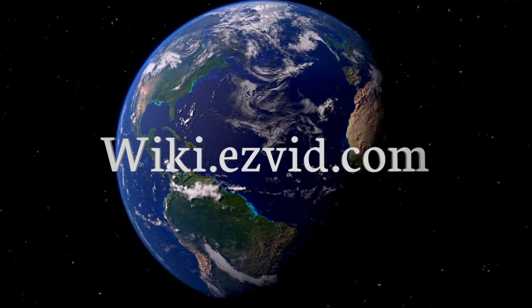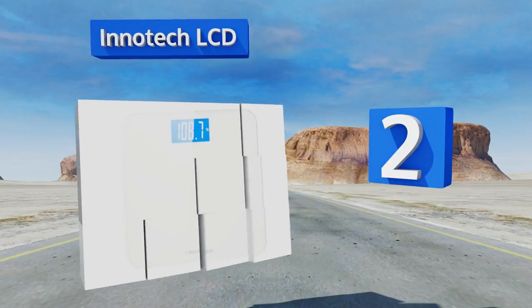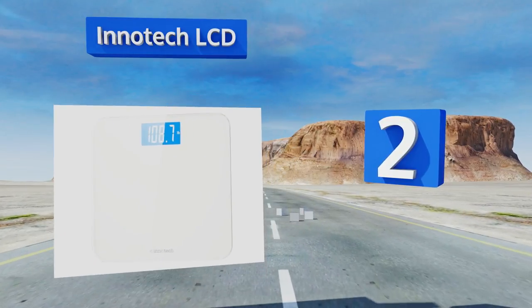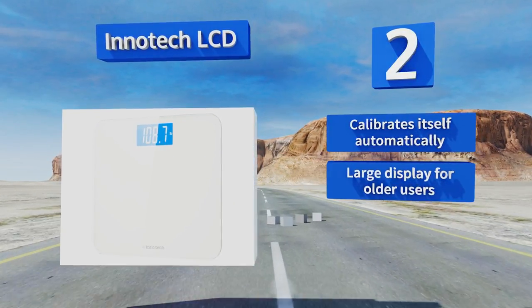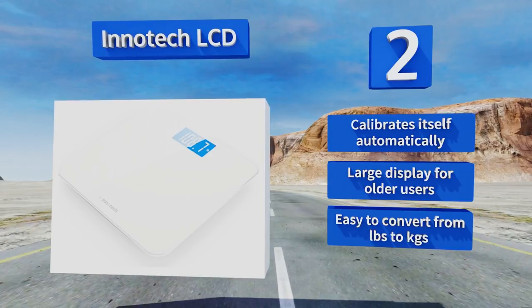At number two, if you don't need bells, whistles, or every number under the sun, the InnerTech LCD tells you how much you weigh when you step on it — simple as that. It has a plain design, so don't expect it to be the centerpiece of your decor, but you won't find better value for the money. It calibrates itself automatically, has a large display for older users, and makes it easy to convert from pounds to kilograms.